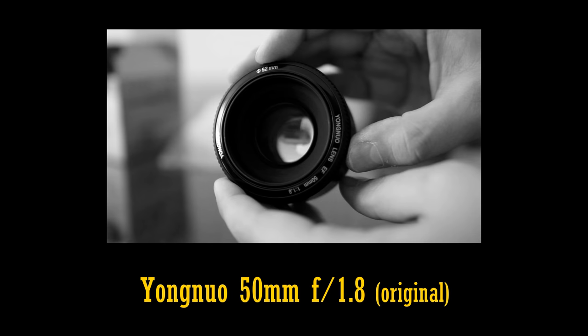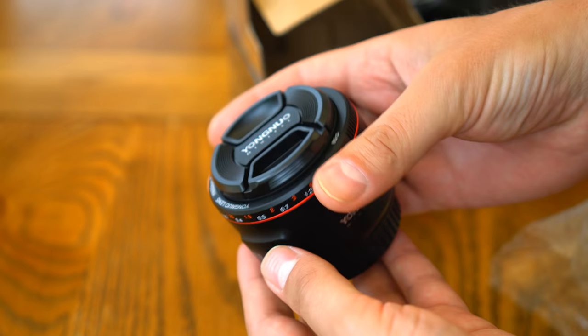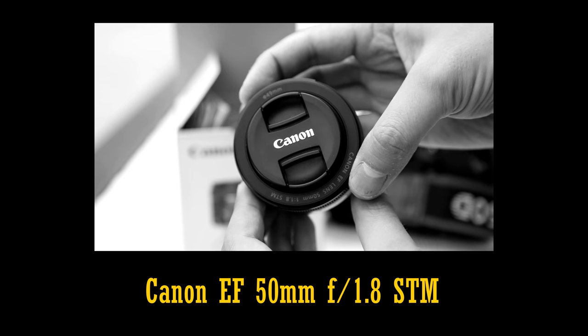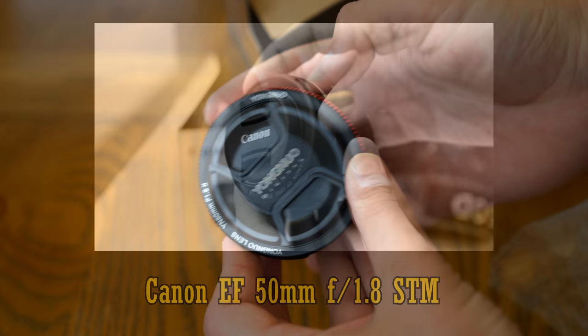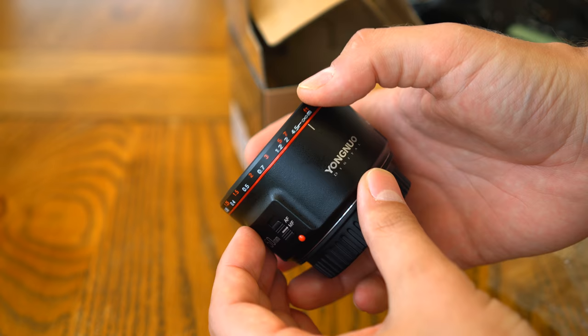In common with their original copycat 50mm lens, which I reviewed a few years ago, this new edition is obviously a low-budget competitor against Canon's 50mm f1.8 lenses. The most recent, the Canon 50mm f1.8 STM, is about $120 in the US, or just over £100 in the UK. This new Yongnuo competitor comes in at $75, or only about £60 in the UK — a little under two-thirds the price, a significant saving if you're on a very tight budget.